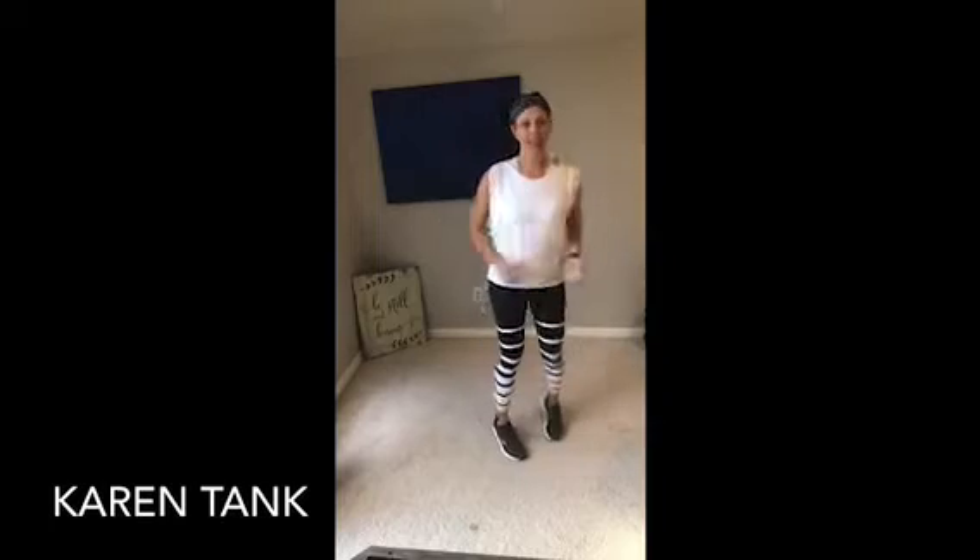March it out. We'll face it to the side — side step right to left, right to the left. Step tap. Good.